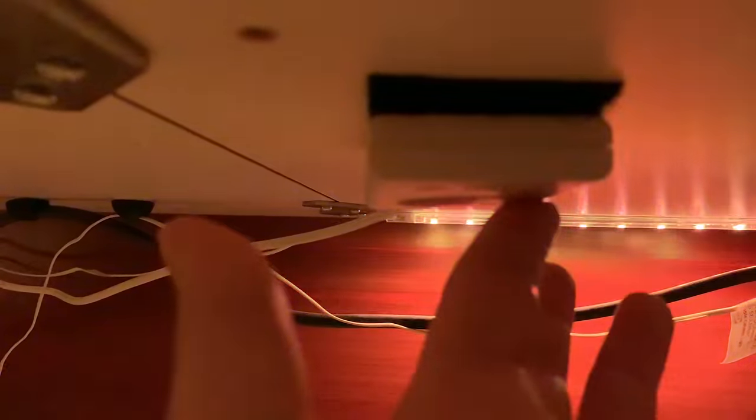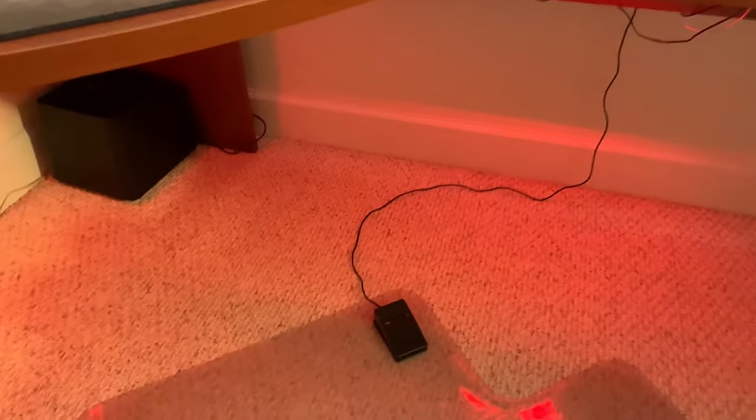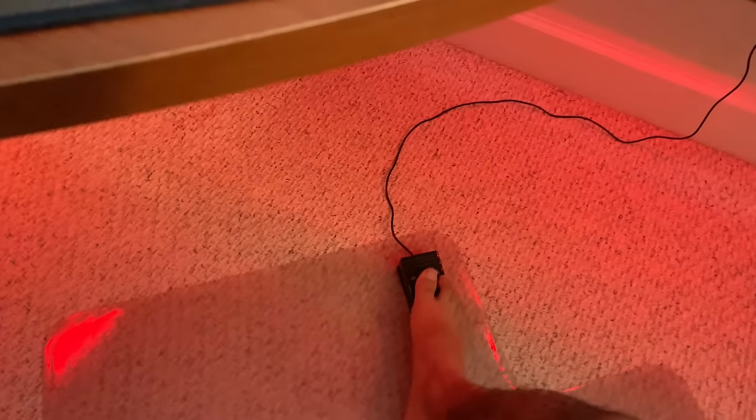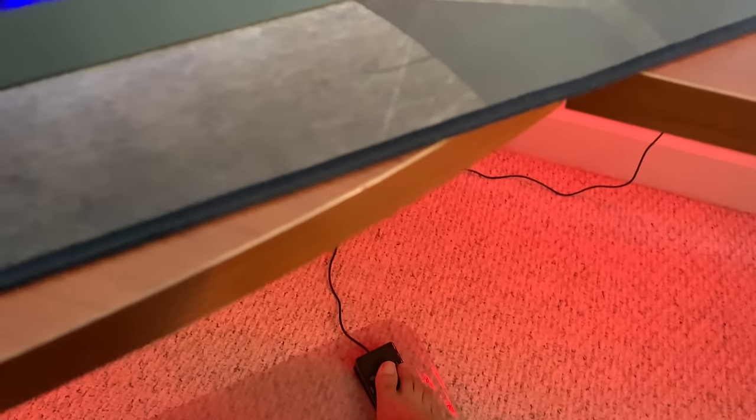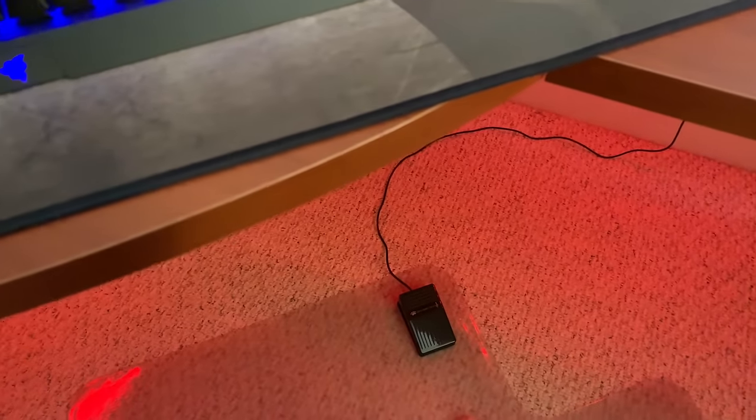These are some Ikea lights with the controller right here — I can switch the color around if I want. I just have it Velcroed to the bottom of my desk. This right here — I forgot the name of it — but it's basically a foot pedal. I have it hotkeyed and I use it as my mic mute.